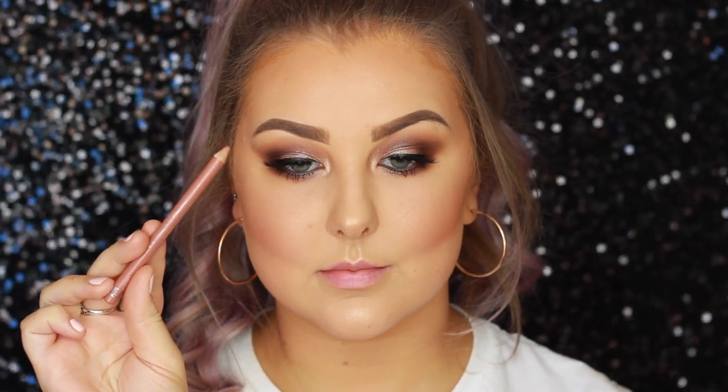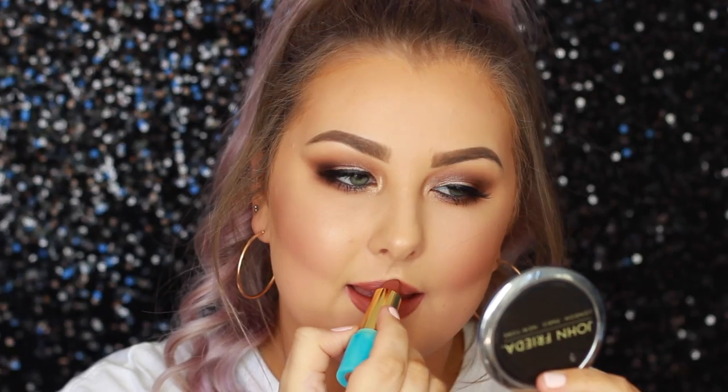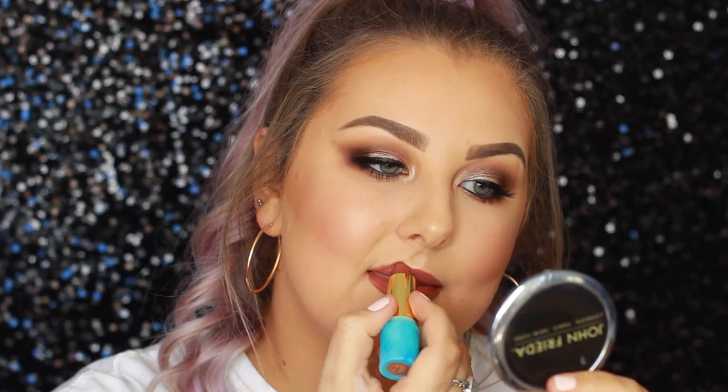Then to finish off the look, I went in with the Rimmel Lip Pencil in the shade Natural and I lined my whole lip line. Then to fill them in, I used the Tarte Color Splash Lipstick in the shade Five O'Clock, which is this beautiful reddish browny lip color and it is so stunning.